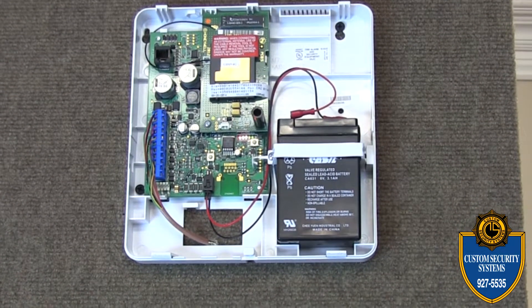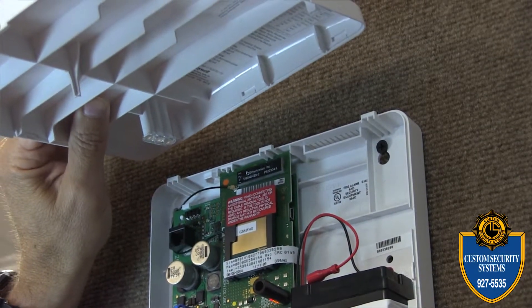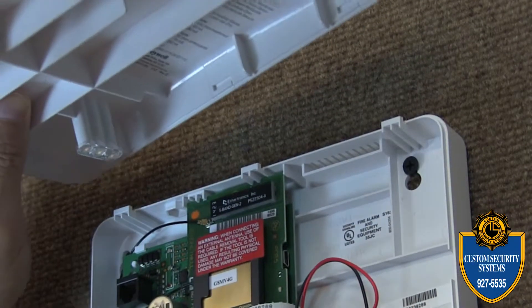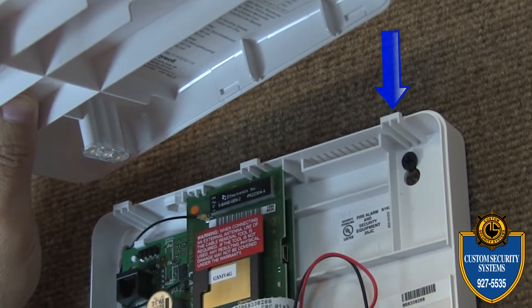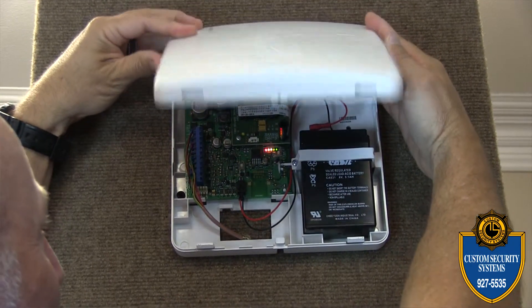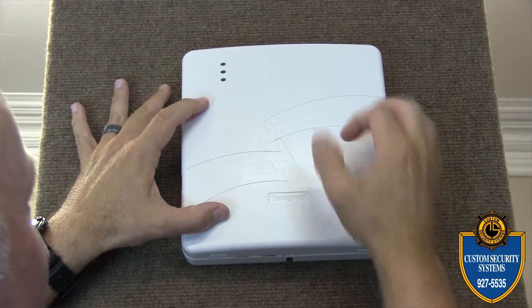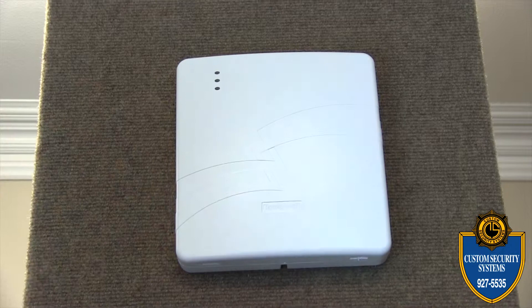Once you've got the battery secure, take the lid — you'll notice there are three tabs on top. Make sure those are lined up properly, connect the top of the cover first, then pull it on down. Once you get it down, you can pop it right back into place with your fist.